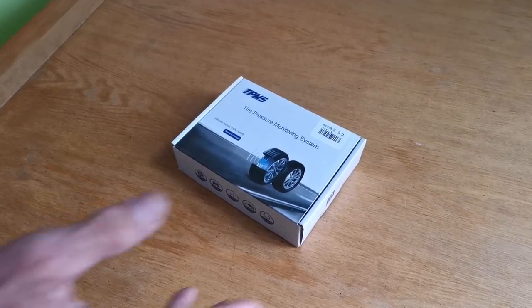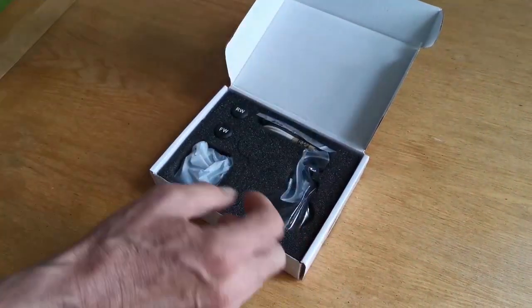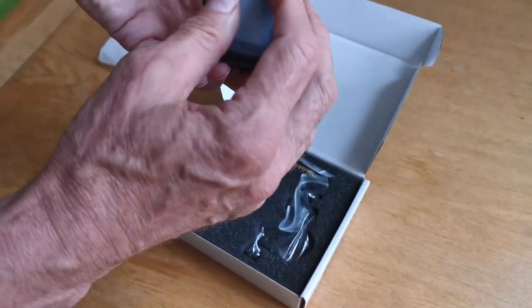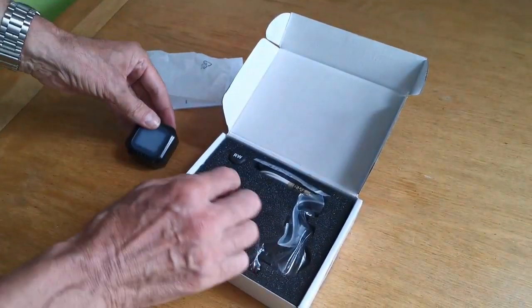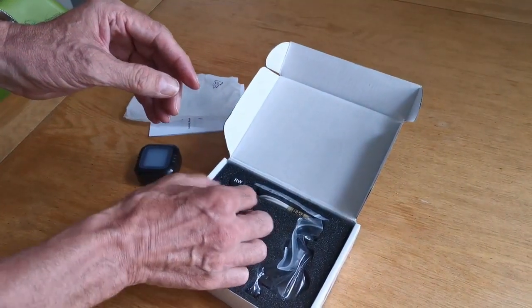So let's see what you get in the box. There are some instructions as you would expect, and the monitor itself with a screen cover on – we'll get that off. You also get two sensors for your tires, obviously one for the front wheel and one for the rear wheel.